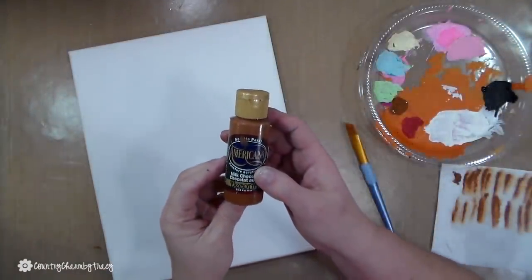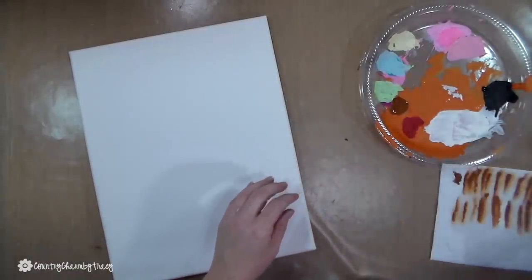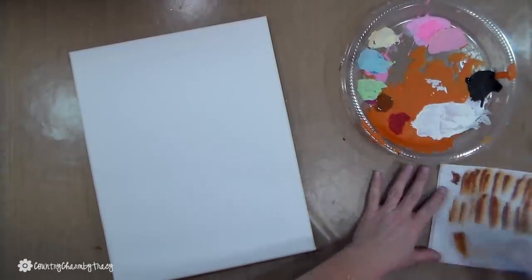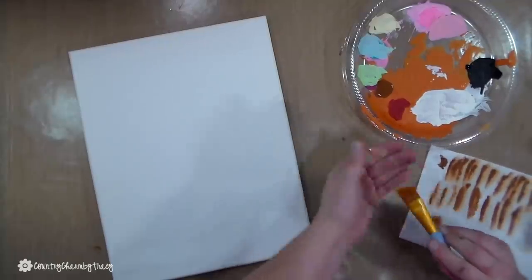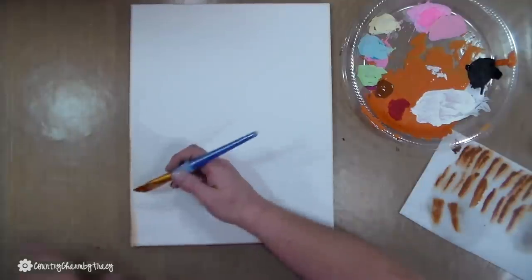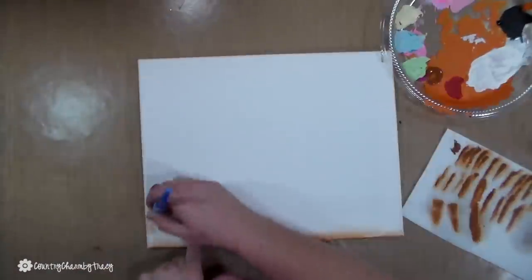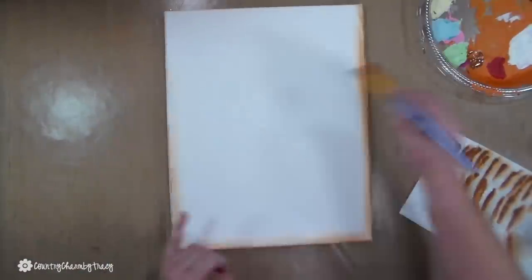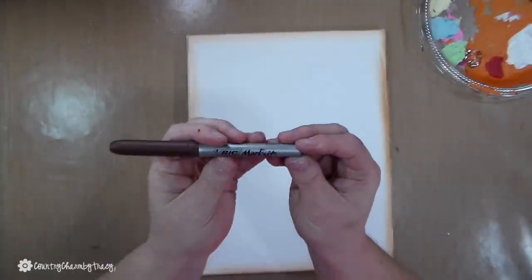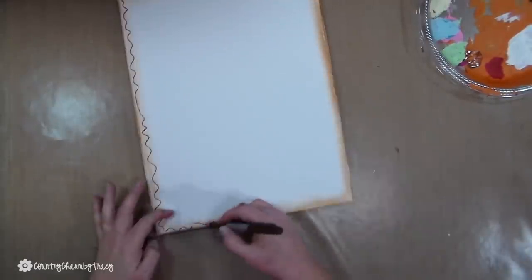I am taking my paintbrush and dipping half of it in paint and the other half in water, blending on a paper towel. I'm going to go around the edges of the canvas and give it a bit of shading. Then I'll use my brown marker permanent marker and just go around the edges doing some doodling.